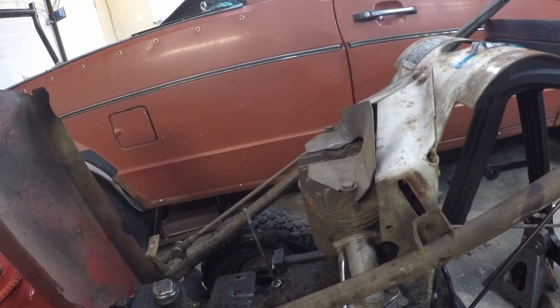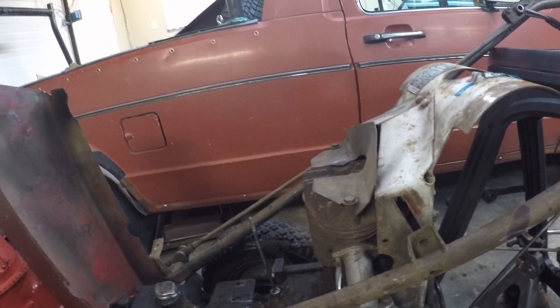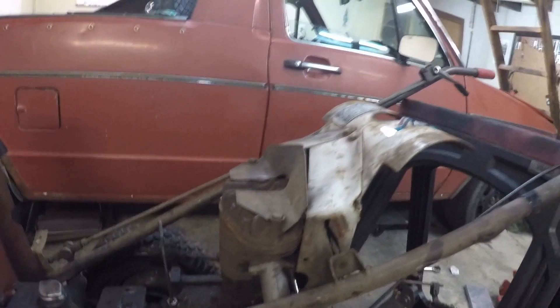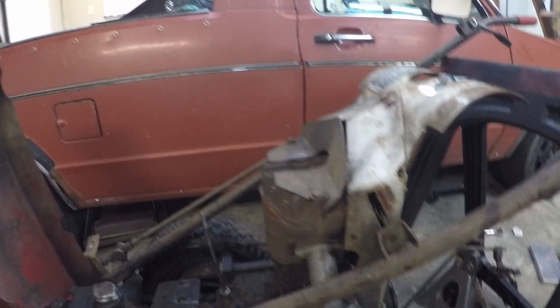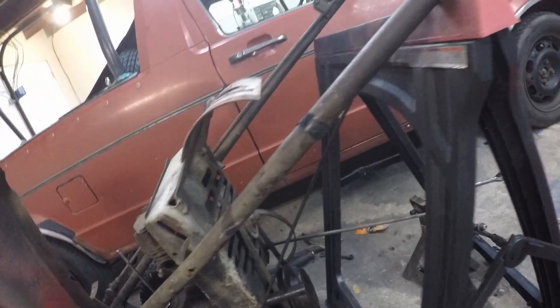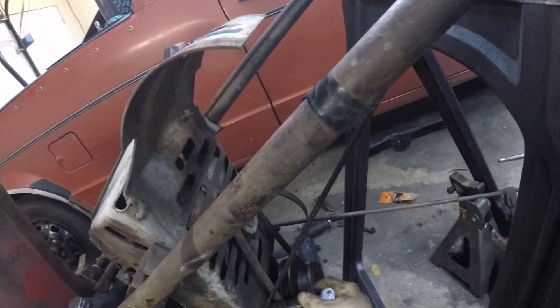I'm going to pop this carburetor off because I'm almost certain that once it comes time to take this engine off, it is going to get in the way. And again, this is one of the few valuable things actually left on this motor, so off it comes. I thought I was going to be able to pull the engine with the fan shroud on, but it looks like this upper mount right here is going to throw a monkey wrench in that. So off it's got to come.